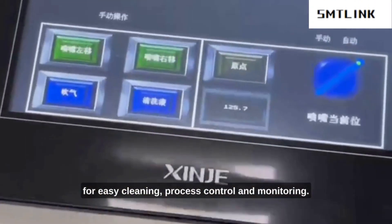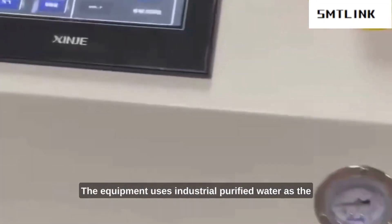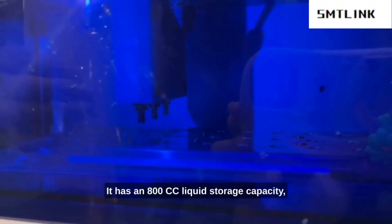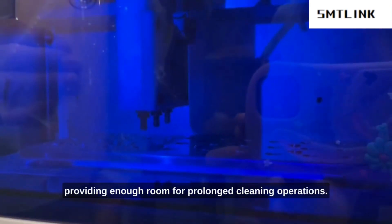For easy cleaning process control and monitoring, it has a touch screen and PLC. The equipment uses industrial purified water as the cleaning liquid, consuming approximately 300cc per hour. It has an 800cc liquid storage capacity, providing enough room for prolonged cleaning operations.